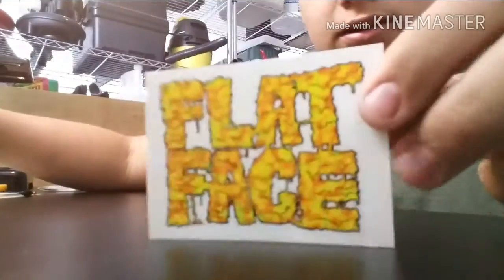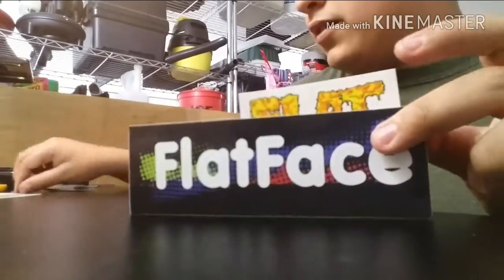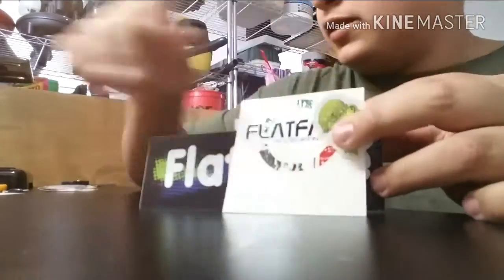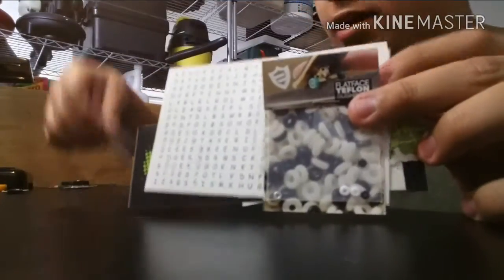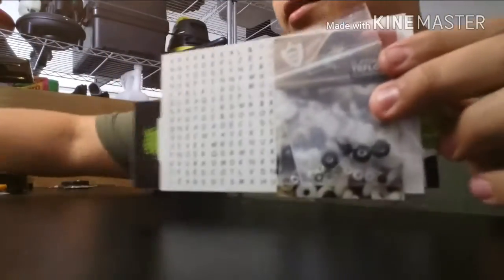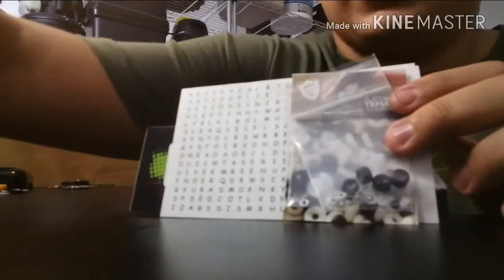Flat Face sticker, Flat Face, another Flat Face sticker, the Flat Face Simon Says sticker, the small Flat Face sticker, a crossword Flat Face sticker — that's pretty cool. Two sets of tech ones, had the wheels, how to model the setup — yeah, that's about it and that's what we got.